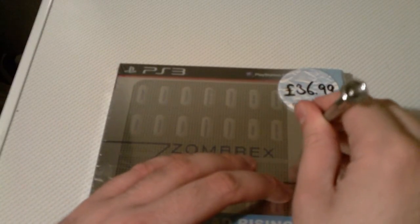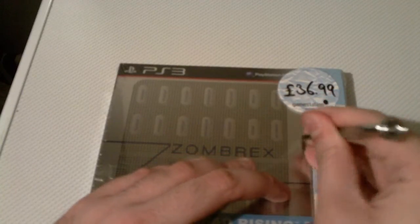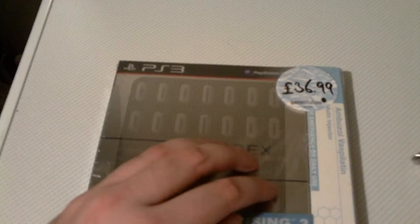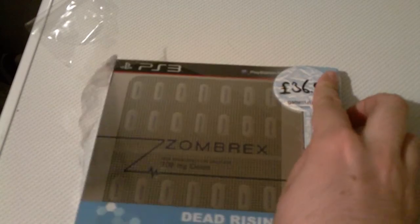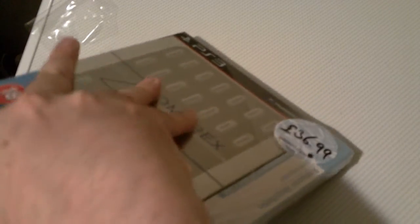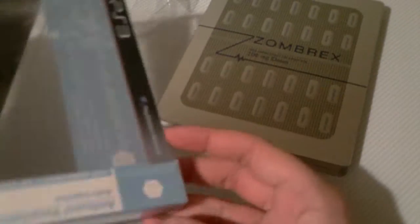And yes, I'm very well aware that the US gets a far more groovier Zombrex edition, but I don't particularly care because I wasn't originally gonna get a super duper special edition of this game anyway. So let's take a look at Dead Rising 2 Zombrex edition. First thing is it comes in some kind of plastic outer cover. It slides out the top. That's the steel book — we'll have a look at that a bit later on.